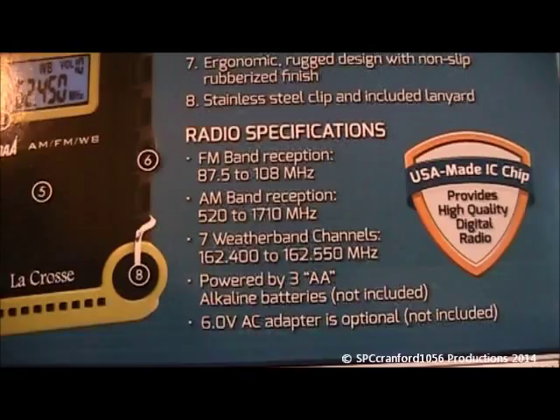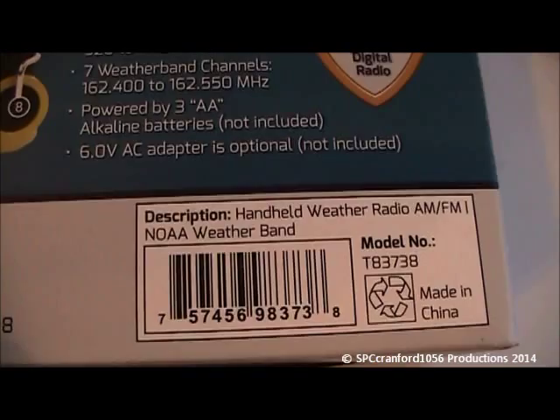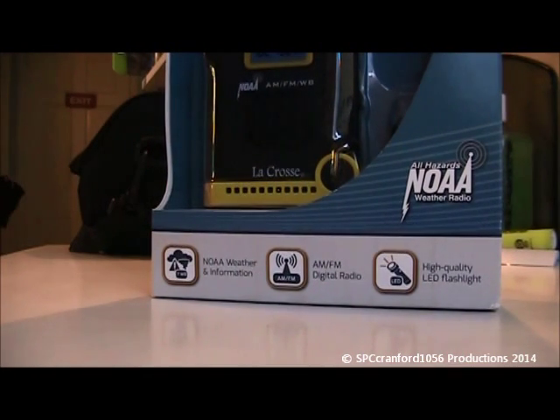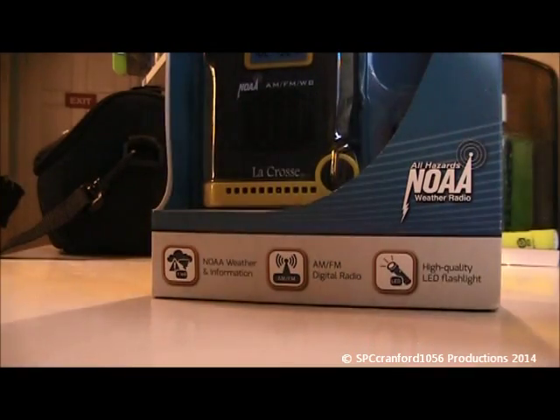And here are the radio specifications. It is the handheld weather radio AM/FM, all hazards, T8373-8. I'm going to run over here and get some batteries — it requires three AA. I am rapidly expanding my collection. I was tempted to also pick up the Capello radio today as well.